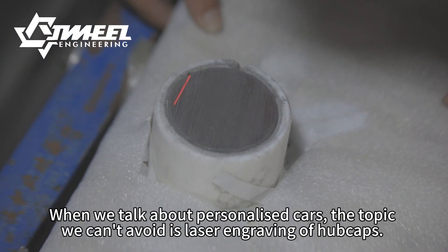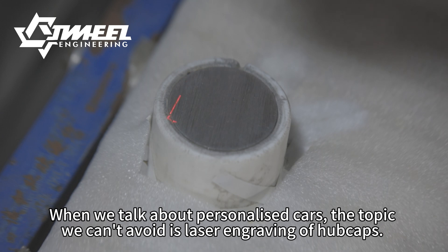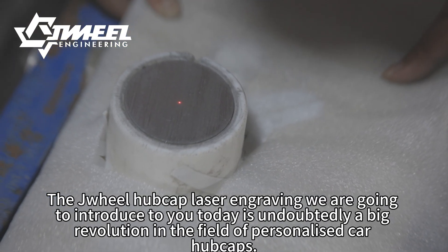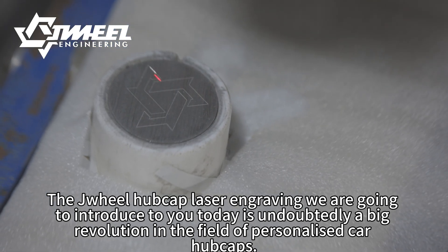When we talk about personalized cars, the topic we can't avoid is laser engraving of hubcaps. The drill hubcap laser engraving we are going to introduce to you today is undoubtedly a big revolution in the field of personalized car hubcaps.